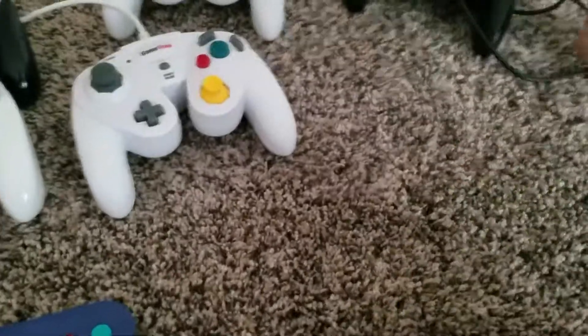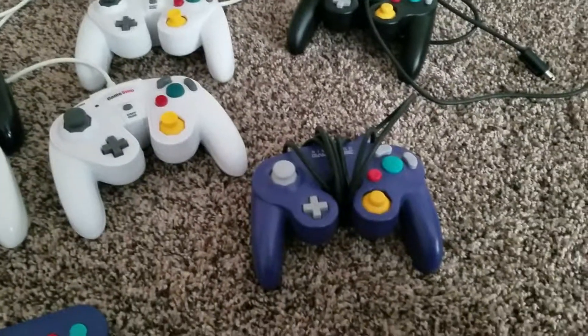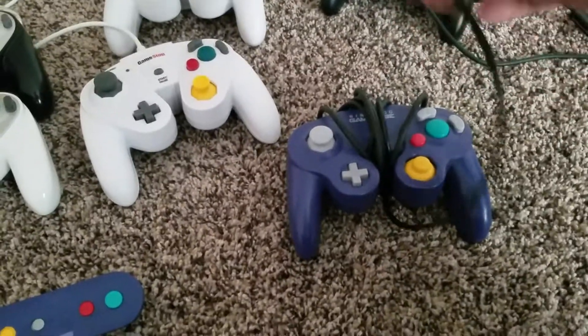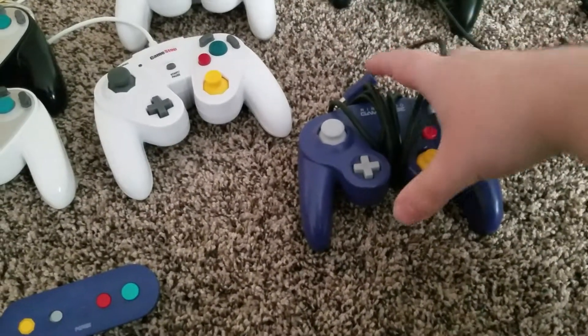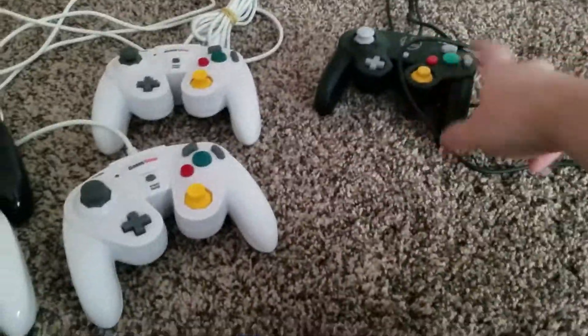So, the next controller I plugged in was this one, and it worked perfectly fine — no issues, sticks were still working. So now we've got all of these controllers working, and this one, the sticks don't register at all.